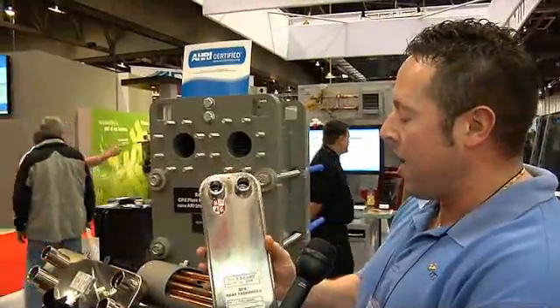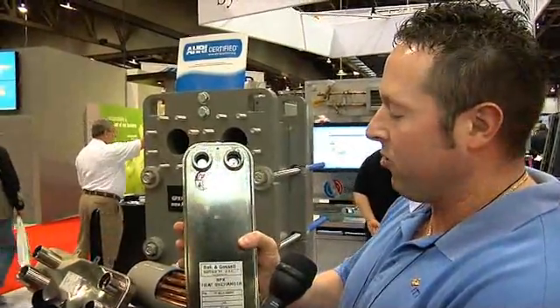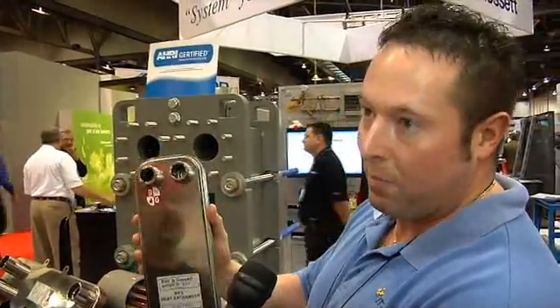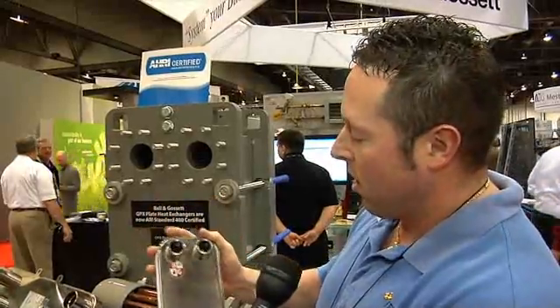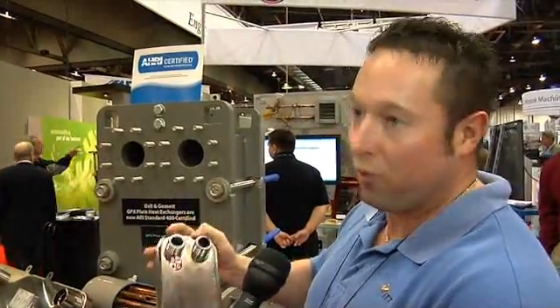It also has an air gap between plate pairs, so that allows the fluid, if there's a perforation in a plate, to flow to the atmosphere through these dedicated leak ports. Also, around the port region of the heat exchanger, it's also true double wall.